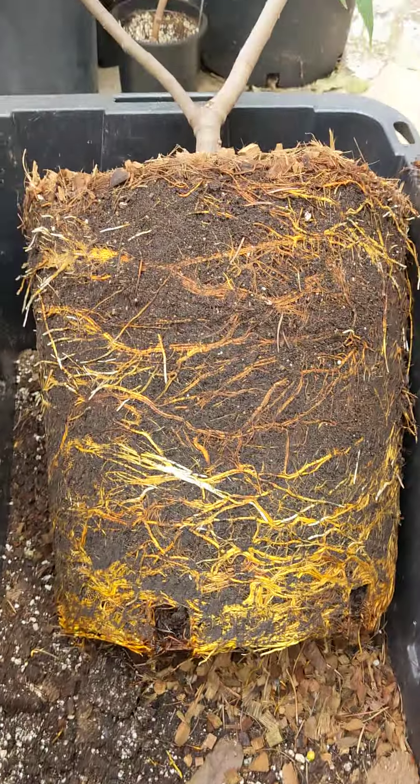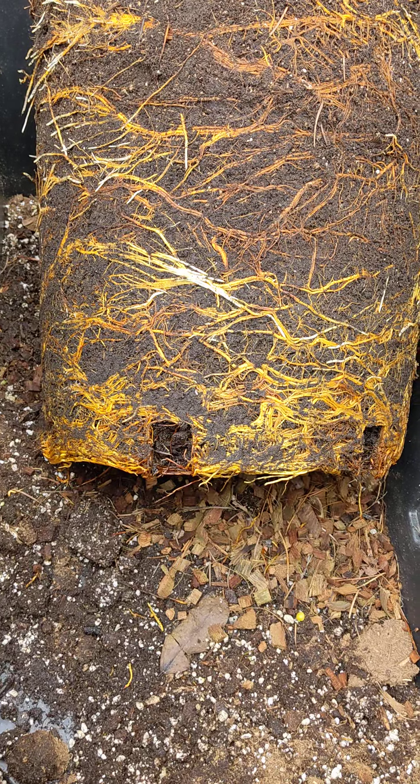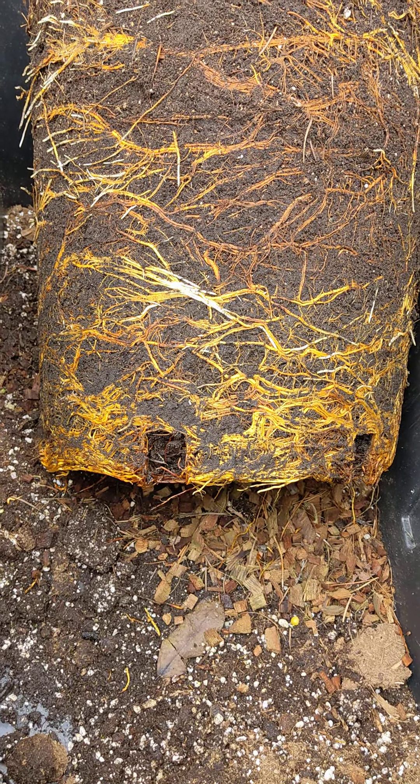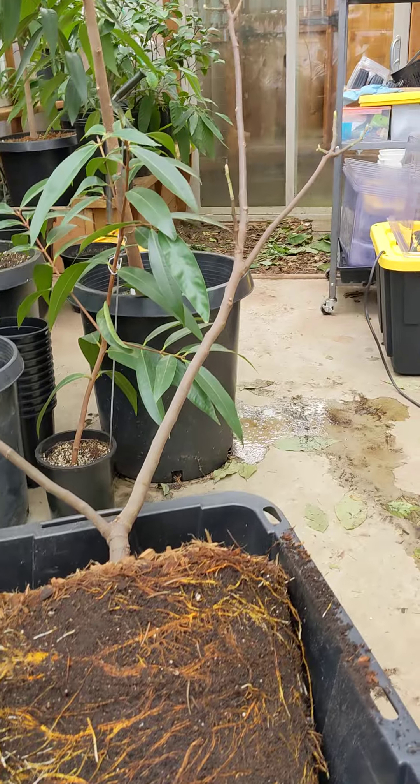I will need to remove a bunch of the roots down here so that it can grow and be healthy. Otherwise it will be suffering from too much roots, not enough tree.